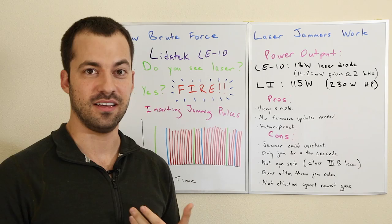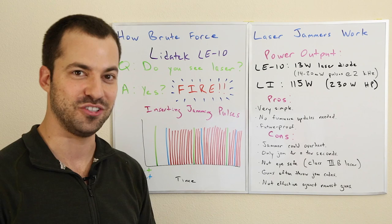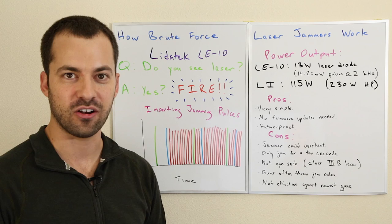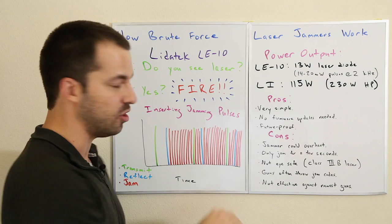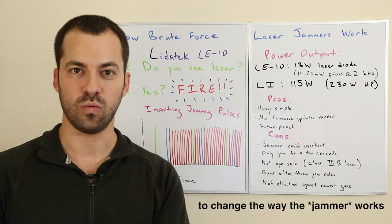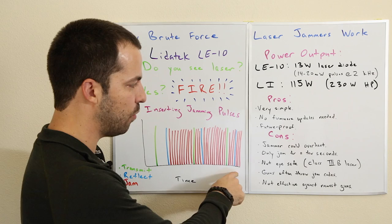You've got a whole bunch of weaker pulses that still overload the number of pulses to the point where the lidar gun just can't do anything — that was the trick. Now for pros and cons. On the pro side, it's a very simple algorithm: do you see laser? Yes? Fire. That's it. As such, you don't need any firmware updates — you just install it and it works. It doesn't care about the pulse pattern of the gun shooting at it. As long as it sees laser, it returns the same brute force response. It's not changing its pulse pattern depending on the gun, so it's designed to be kind of future-proof and works against all different laser guns.